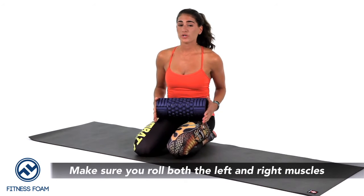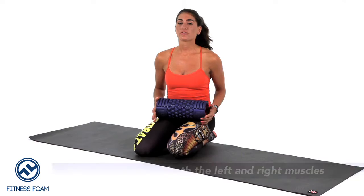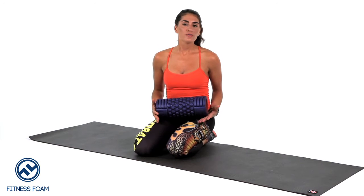Remember, whatever you do to your right you have to do to your left. Just make sure that body alignment is correct, with the shoulders and the elbows staying aligned and underneath each other. And that's how you foam roll the adductors.